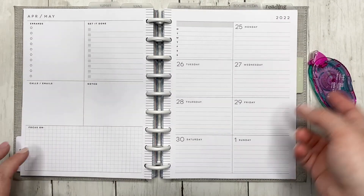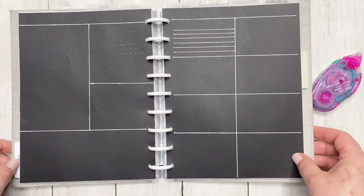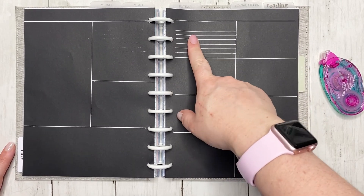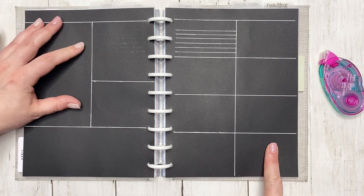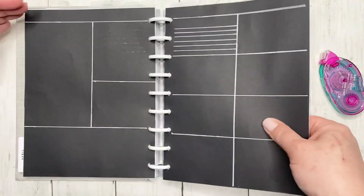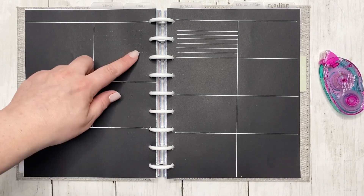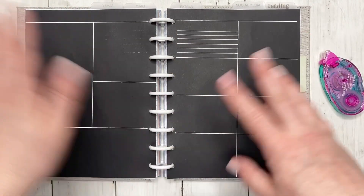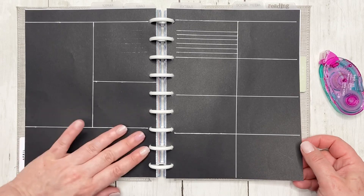So let's go back to that spread and I'll explain what we're going to be doing today. I basically set it up like the dashboard — I have my meal plan section, seven days of the week. I extended the checklist to go over two sections. There's an errand section which is going to be like a long running checklist, a checklist section, a note section, and then a bottom focus section.